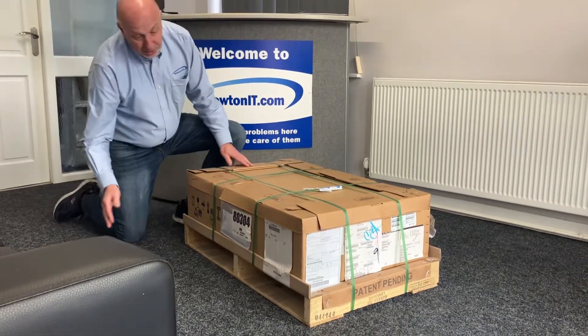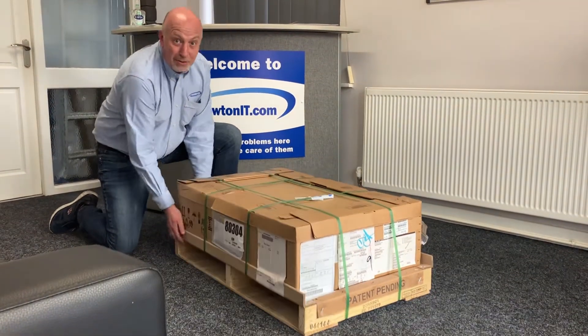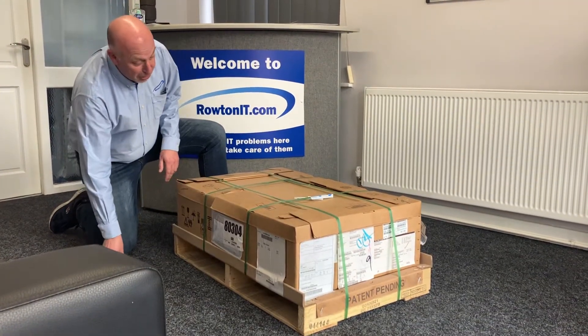So much like the PowerMox we saw before, it comes on a pallet. It's fairly robust, weighs quite a bit, so usually there's two people to move it around.